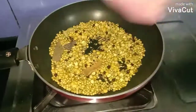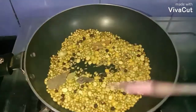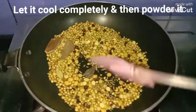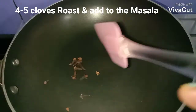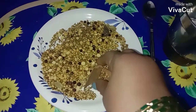Dry roast the masala in medium flame for about two to three minutes. It's done — now turn off the flame and remove onto a plate to cool completely. Then grind this into a fine powder. I had forgotten to add four to five cloves, so I'm going to roast those and add them to the masala before grinding into powder.